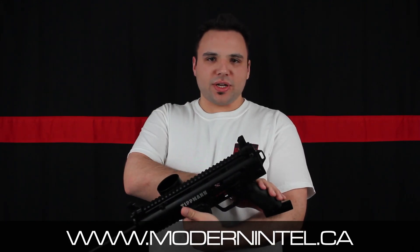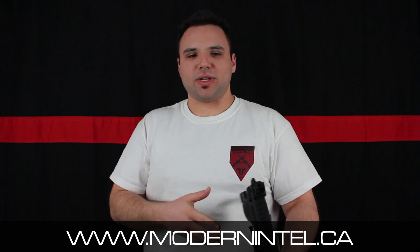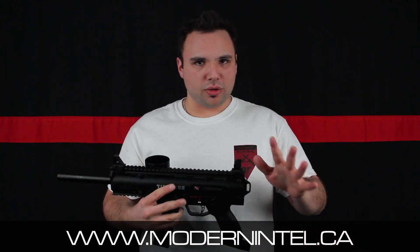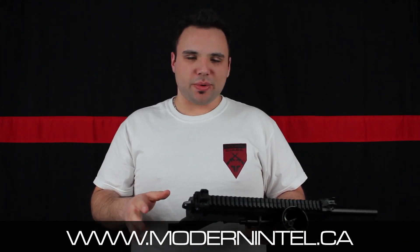To start off, you don't even need a nine volt in here. To change the nine volt you just pop it in there — very easy access. But you don't even need one. You can go buy this marker right out of the box and all you need is a tank. You can use CO2 or HPA — use HPA though. And you can put it in single shot and you're good to go.